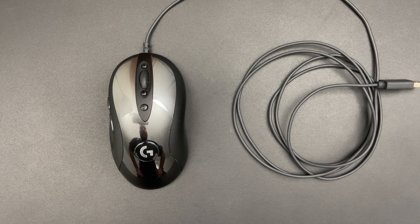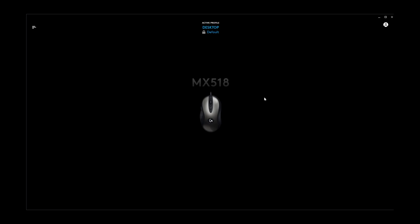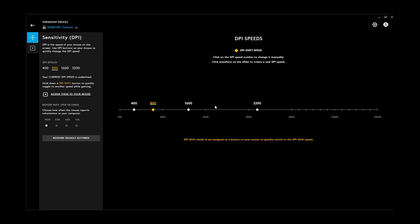So that's all there is to say about the appearance of the mouse. Now let's take a look at the Logitech G Hub software. Here we have the G Hub and in the middle we can see the MX 518 mouse. If you have other Logitech G Hub compatible devices they will show up here as well. Clicking on the mouse, the first thing we get is sensitivity options where we can set the DPI — by default it is set to 400, 800, 1600, and 3200.